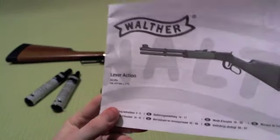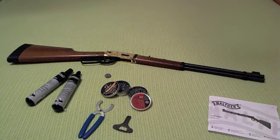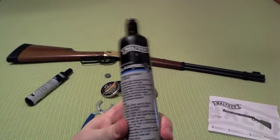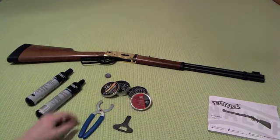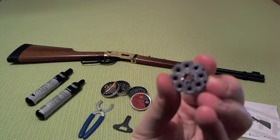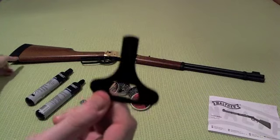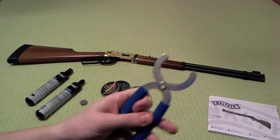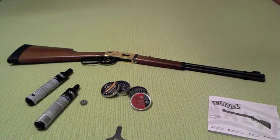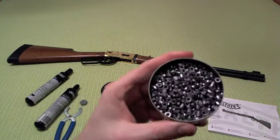This is a CO2 air rifle that shoots 4.5 millimeter pellets. In the box there comes one 88 gram CO2 cartridge, two eight-shot rotary magazines — one is already loaded — a screwdriver to unscrew the back cap, and special pliers to screw in the cartridge the last few millimeters.